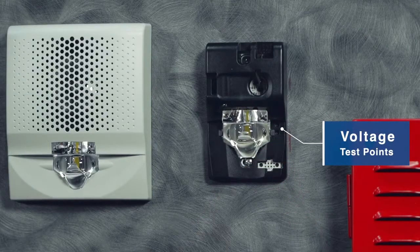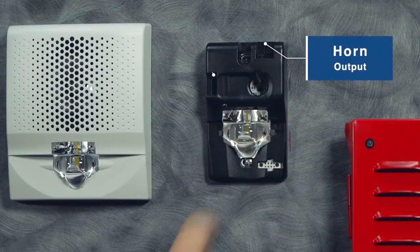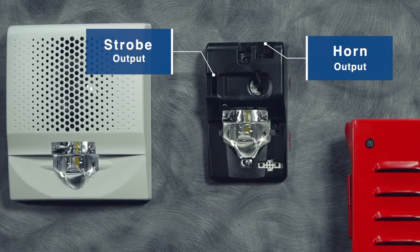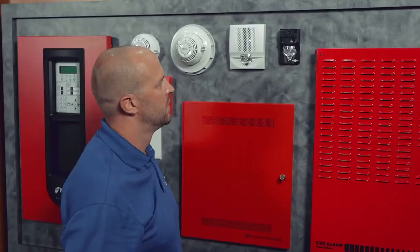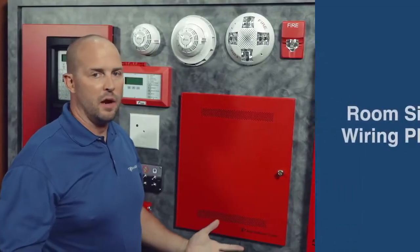We also have the horn output and the strobe output with different selectable settings for both, and you can come back and put the cover skin back on.